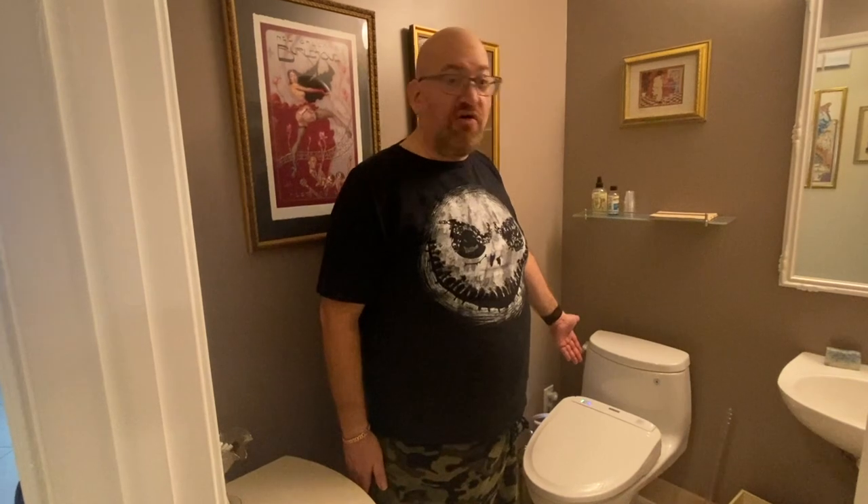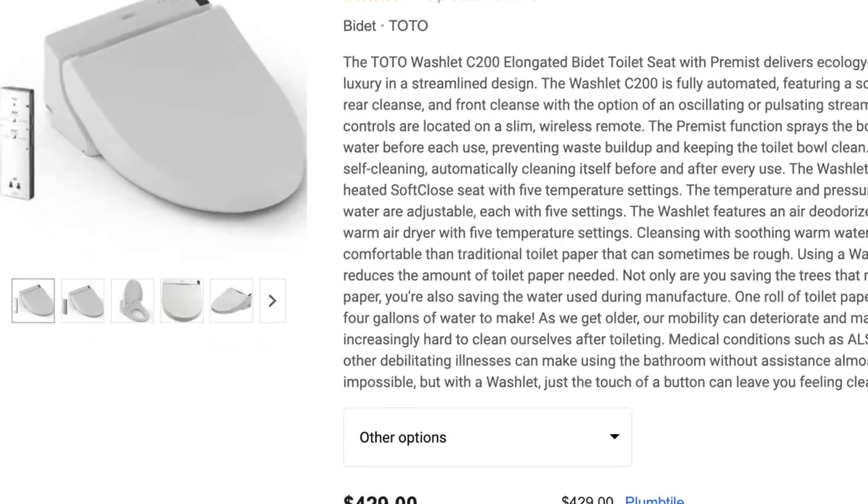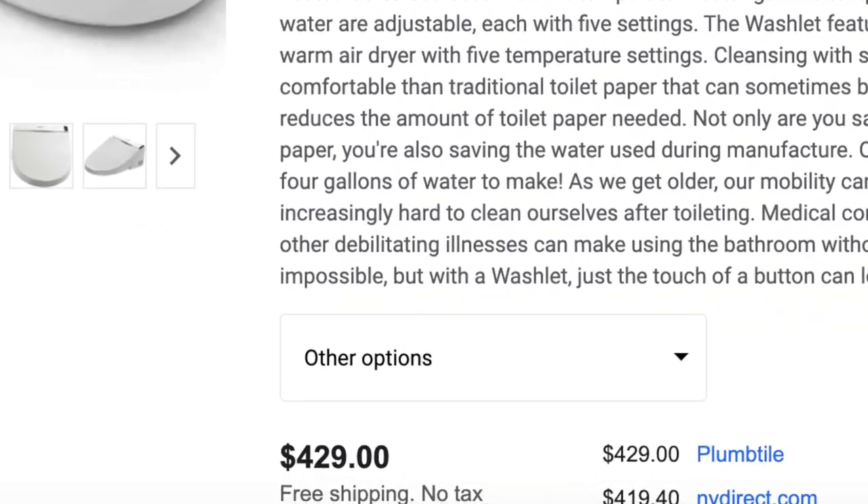Most of the innovation in electronic toilet seats has come from Japan, specifically the Toto company, in the last 20 years. These used to be very expensive, over $1,000 on average, but now prices have come down to about $400 per unit by companies such as Toto and also Brondell and others. Today I'm going to show you how to install one of these toilet seats. So without further ado, let's go over there and see what's involved.